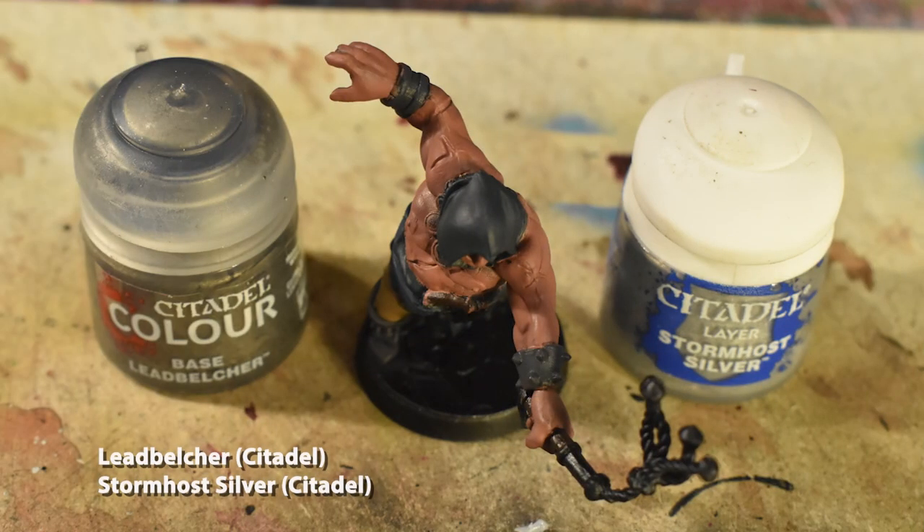Now we're going to apply Lead Belcher in several spots. These will be the studs on the studded bracer, the rings on his smooth bracer, and the buckles on his belt and shoes. We're also going to use Stormhost Silver on the metal parts of his pistol, pommel, and hilt of his whip, as these are slightly brighter than the other metal parts on him.